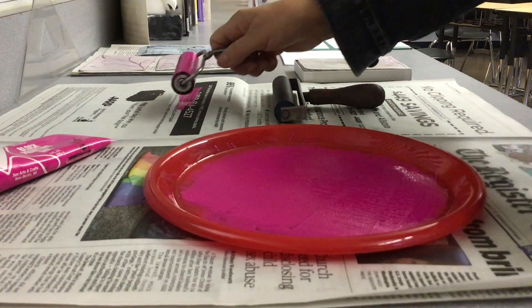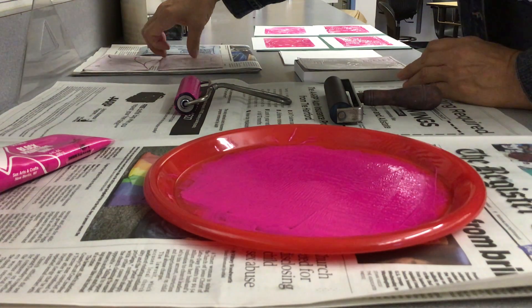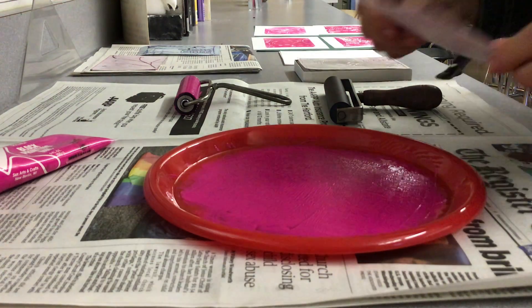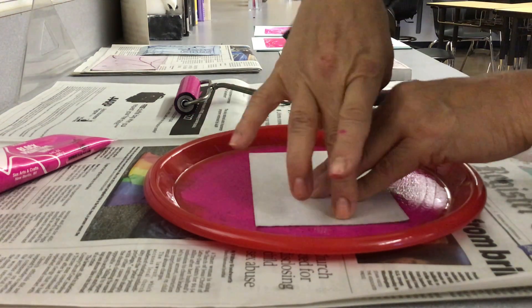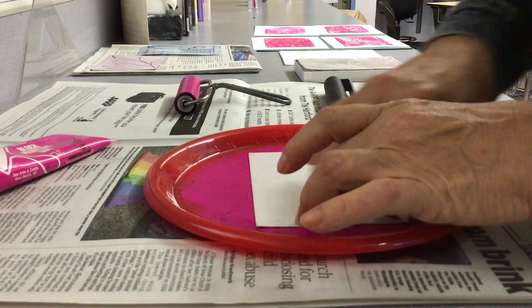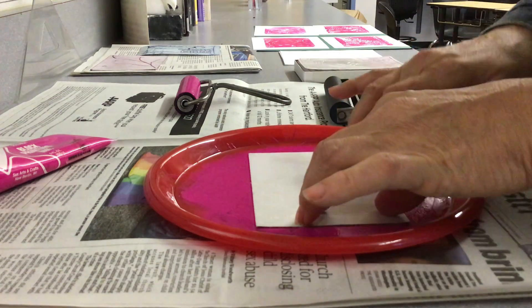Okay, I notice I've got newspaper under here. I'm going to set that there. I'm going to get my print — okay, I'm using this one. I'm just going to lay it there and press with my fingers. Make sure to go around all the edges, and I'm not pressing super hard, just gently press and run all the edges.